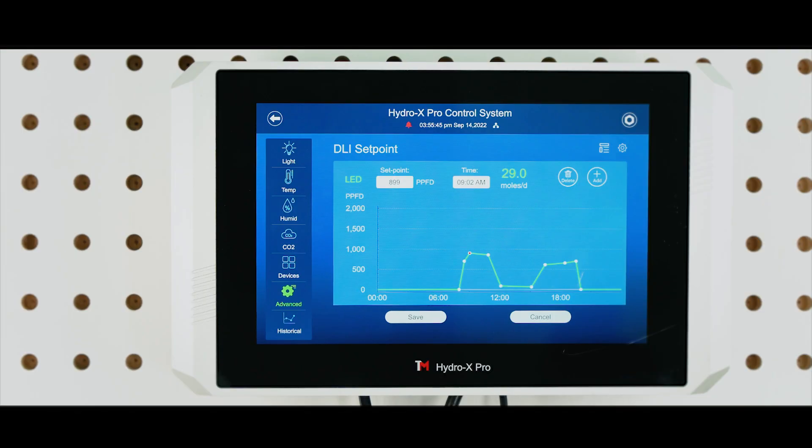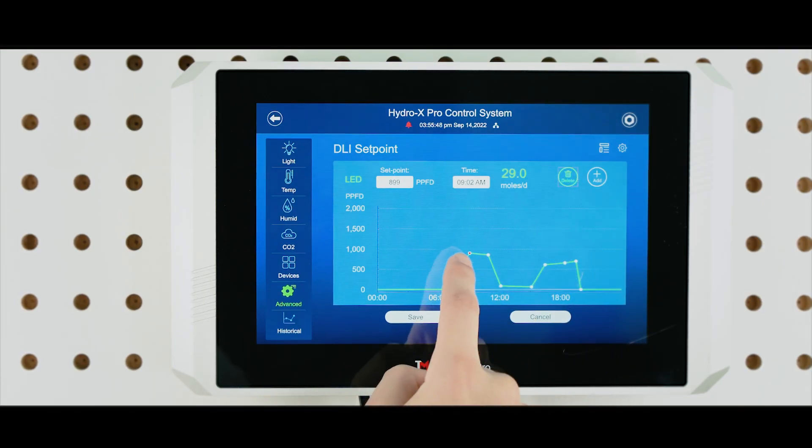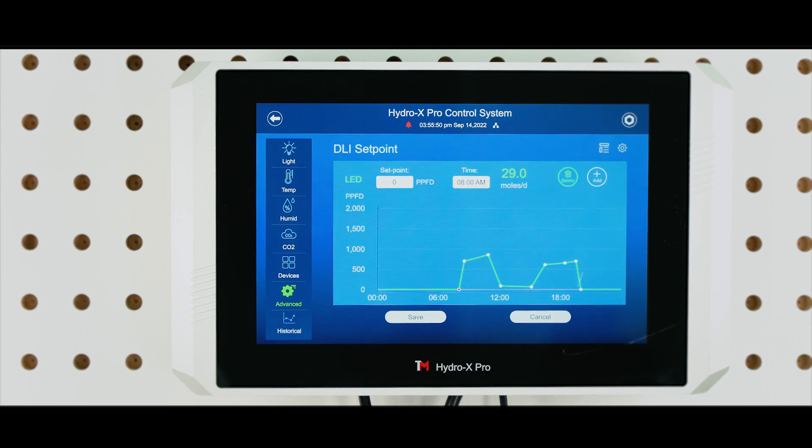In order to remove any unwanted set points, tap on the Delete button, and then tap on the set point to remove it. Tap on the Delete button again to disable this option.